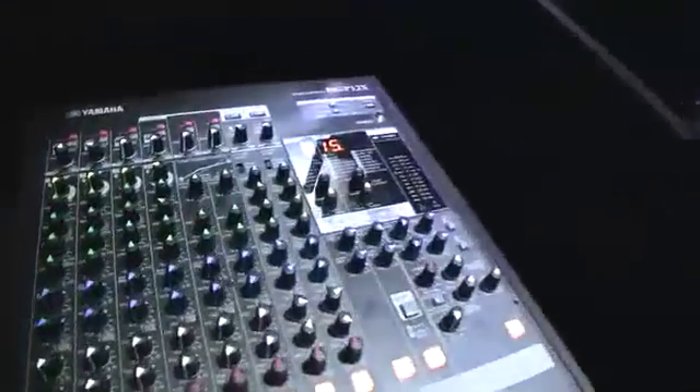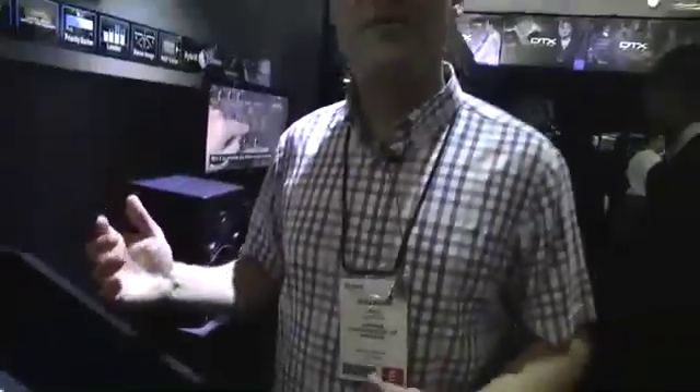We've also included two DSP FX processors — we've got the SBX FX, which we've been using on our MG series for quite a while now, but for the first time ever, we've included the Rev-X Reverbs, usually reserved for our high premium consoles, and we've now included that on this mixer as well.